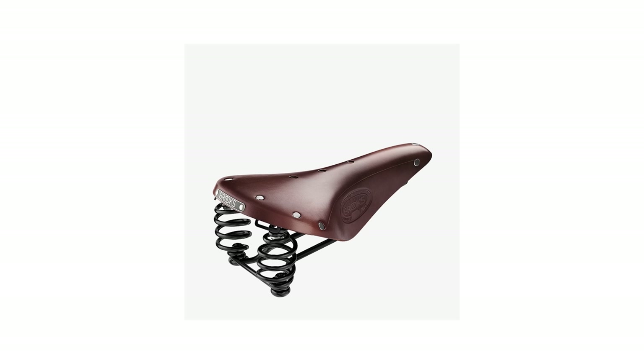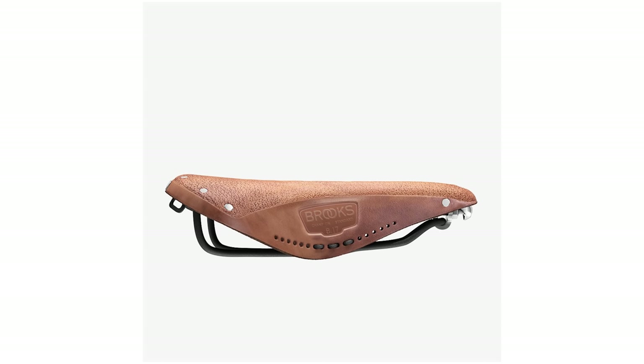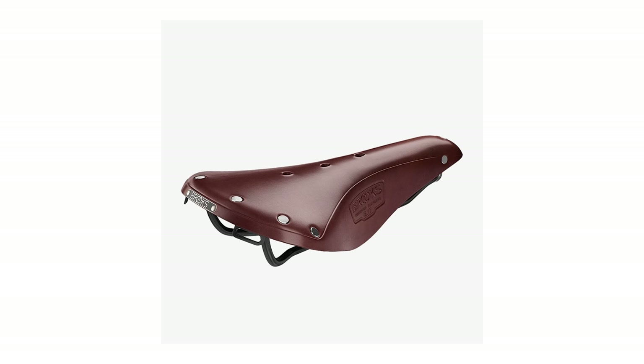Brooks leather saddles — this is potentially an unpopular one. The concept is not a new one; it was thought up hundreds of years ago. The hammock design of a Brooks saddle, although very, very comfortable, doesn't really offer anything in the way of support. As a result, it tends to transfer a lot of that weight and lack of stability into the front of the bike.